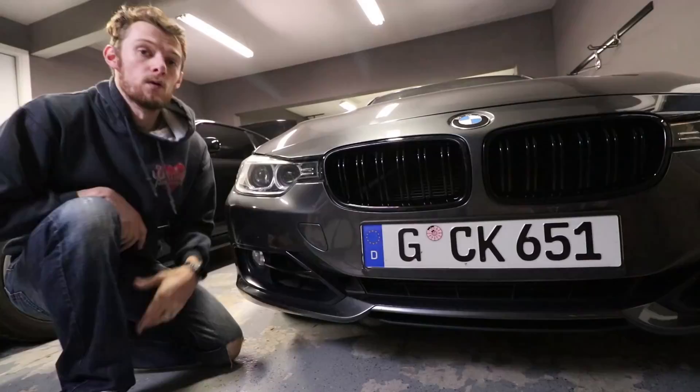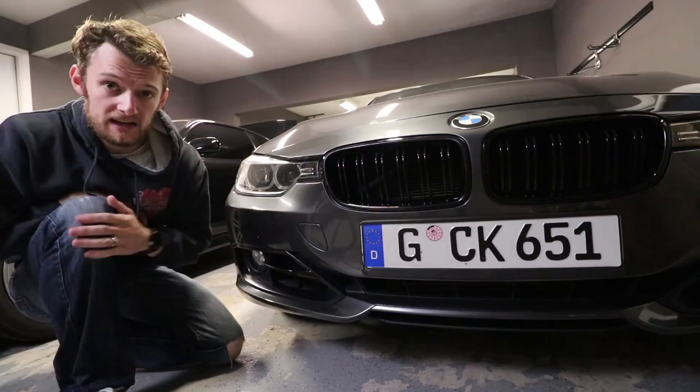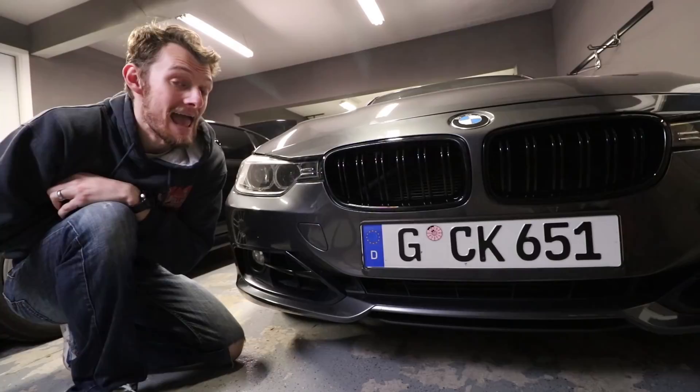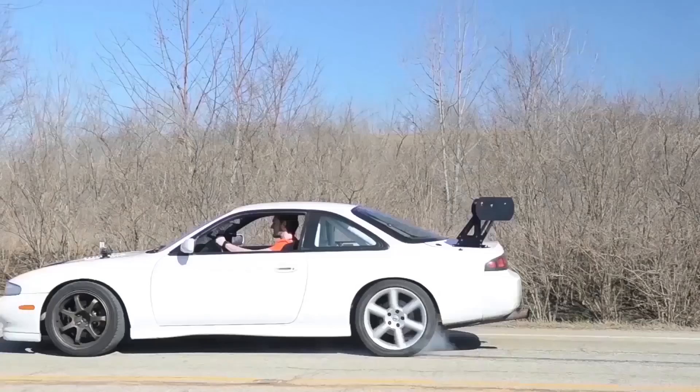I appreciate you guys watching. As always, I hope you liked the video and I hope you like what I did with my car. I think it looks way, way better — not a big fan of chrome, especially on BMWs. This looks great. Let me know what you guys think in the comments below. If you want to follow me between episodes, you can check me out on Instagram at EatSleepDriveTV. Otherwise, I look forward to seeing you next time. See you guys.